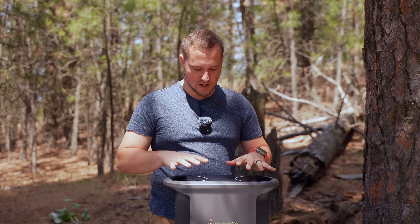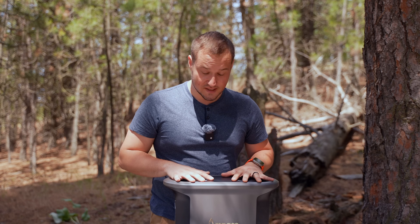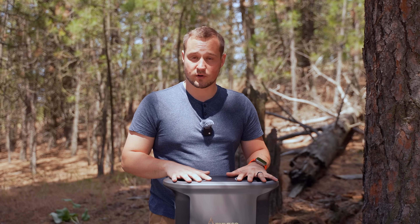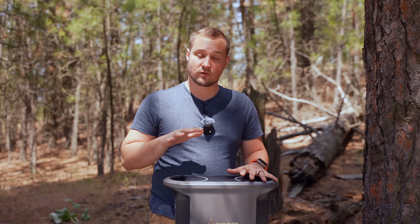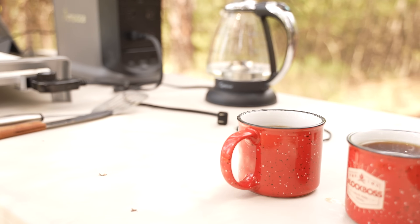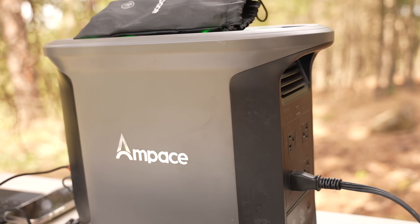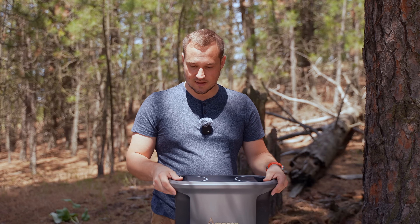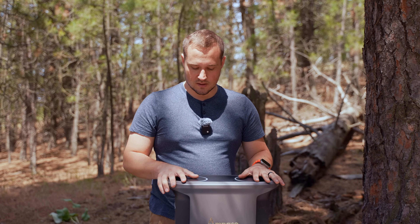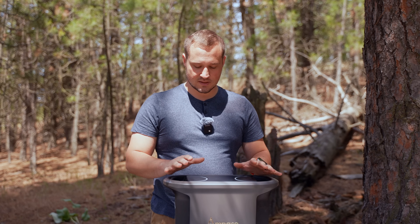I've tested out many other battery banks out there, and I'm actually really impressed with the Ampace. It delivers very good power without shutting down or overloading, and it charged up all of my accessories very quickly while staying quiet. The fact that it's pretty light at 36 pounds and delivers so much power in such a small device — this thing is nice.